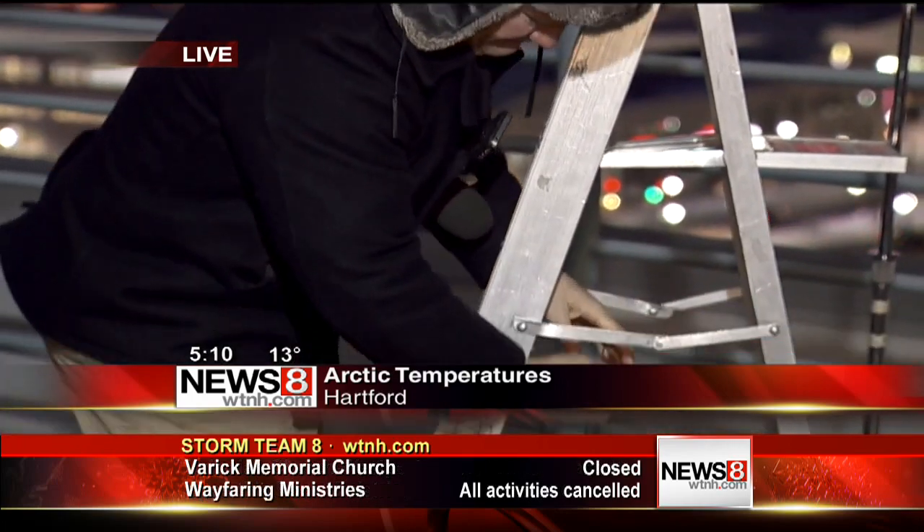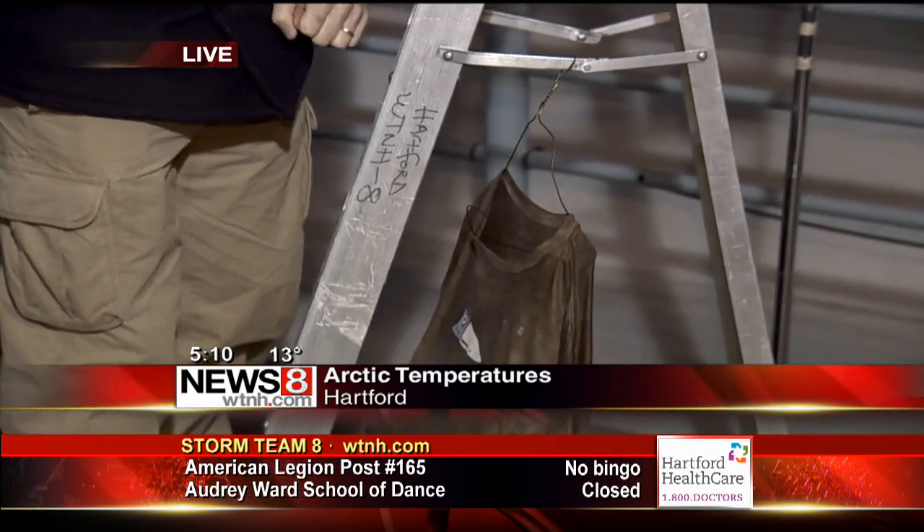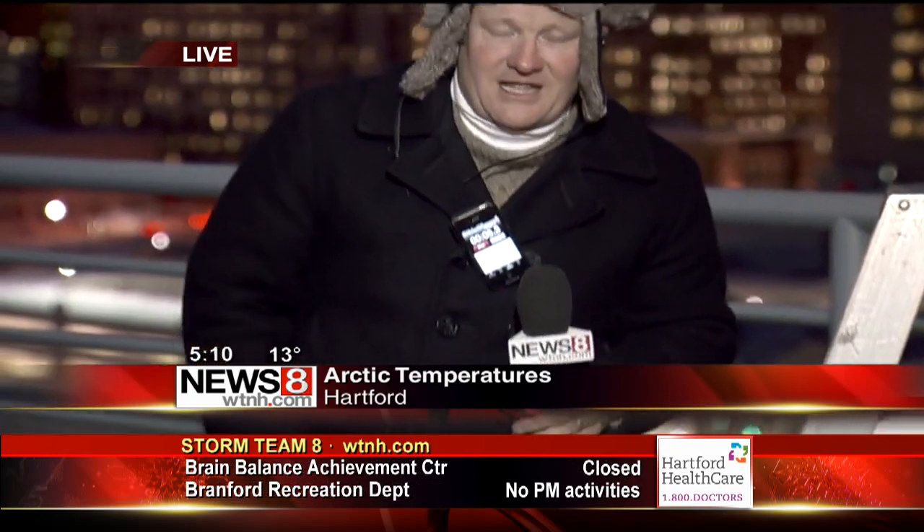So we're going to hang this right here — I have it sticking to the ground on the ladder. I have a timer right here, I'm going to hit it. We're going to start it to see exactly how long that takes to freeze. We can check back here in a couple of minutes and we'll show you just how fast and how dangerous this cold can be. Back to you guys.